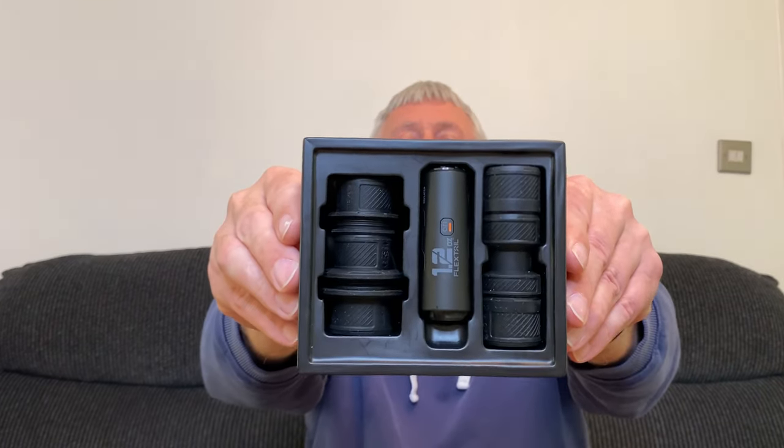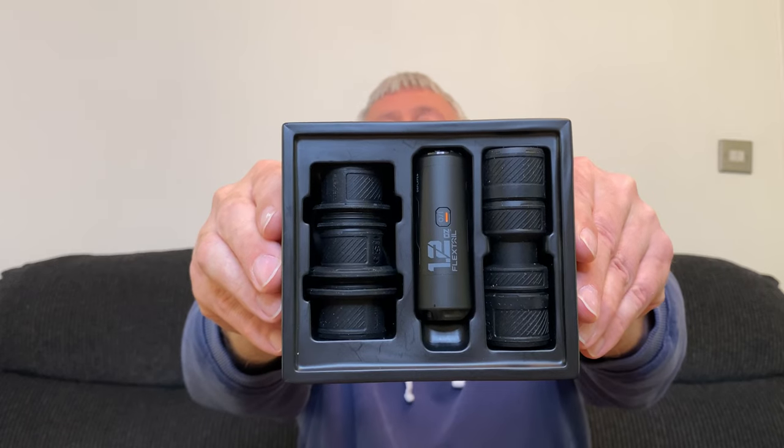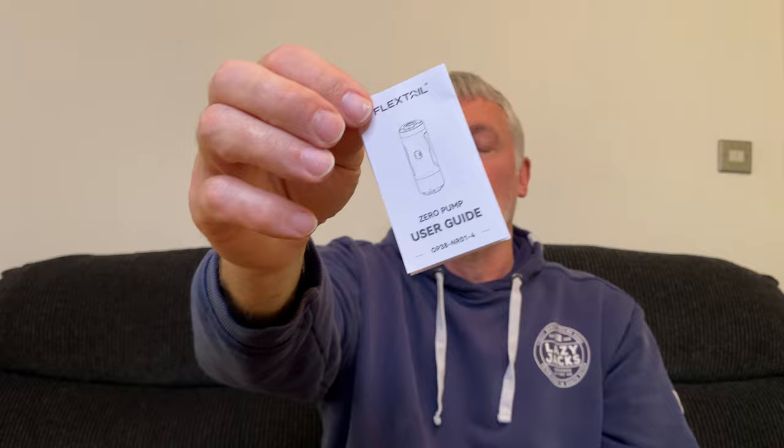Let's open this box up and see what we get inside. In the middle you get the pump itself, and then you also get six multi-purpose nozzles, three each side. You also get a lanyard which you can attach to the pump if you wish, a USB-C charging cable, and a little user guide as well.